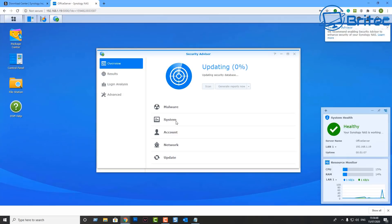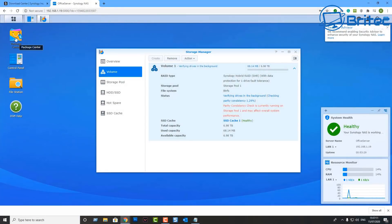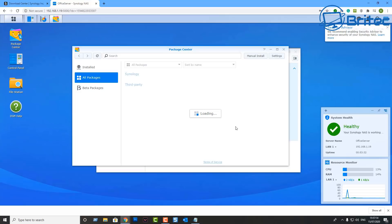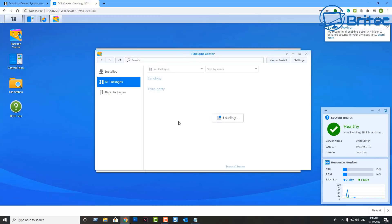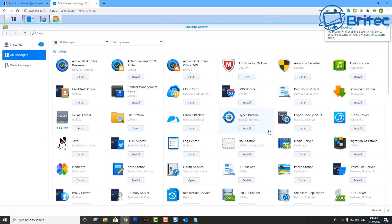The Security Advisor is also here and it's advisable to set this up. Once that's done, let me quickly show you the Package Center. With Synology you can use it for pretty much anything — multimedia, Hyper Backup, desktop backup, surveillance station, virtual machine manager — there is a ton of packages you can download and use.